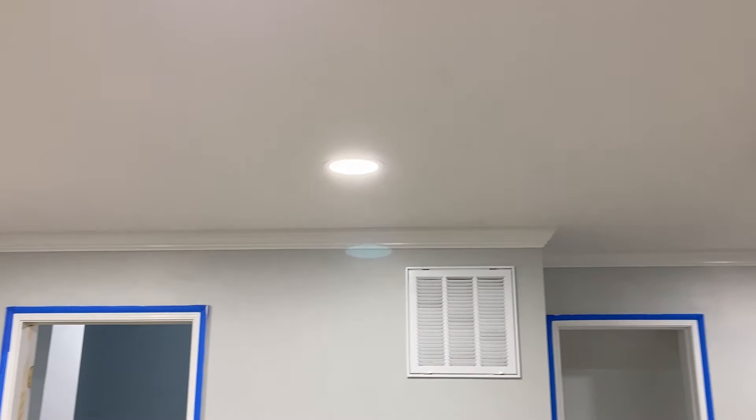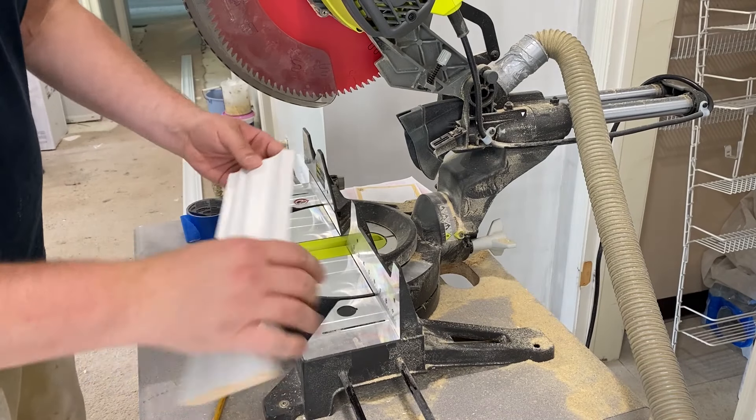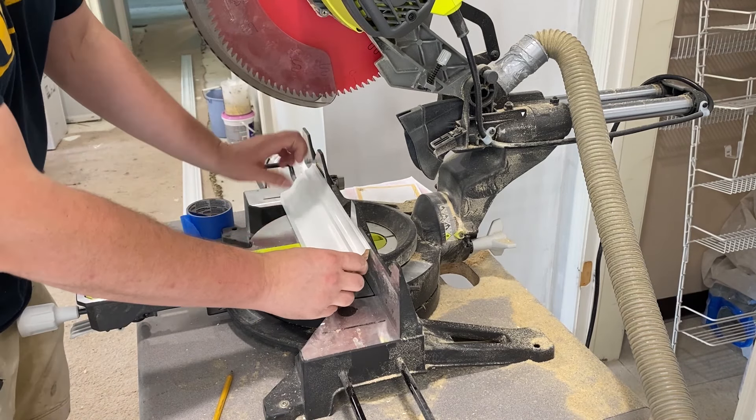Welcome back to DIY with Max. In today's video we're going to go over how to cut crown molding. Most moldings have a decorative piece on the bottom as you can see here. The first thing you have to remember is always cut the crown upside down.